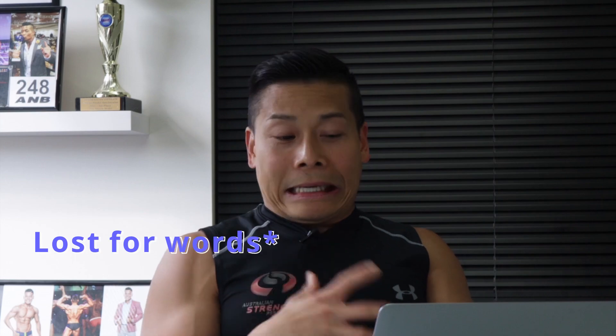Hey, welcome back to our YouTube channel. I'm Ben Xiong and today we're going to do something a little bit different. I've got a smirk on my face because I've been sent some gym fail videos. This is a compilation from my staff — I don't know what's in here or who has put what in here. I'm going to look through them. Without further ado, let's delve into today's video on gym fails. Let's go.